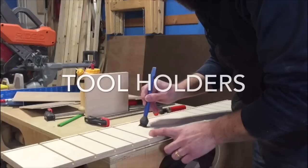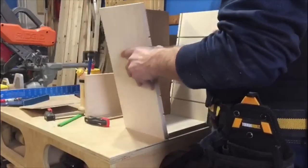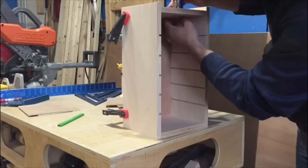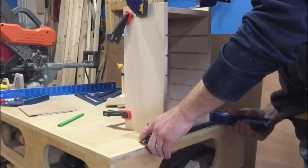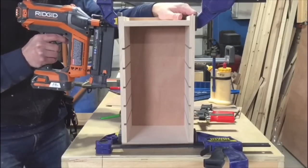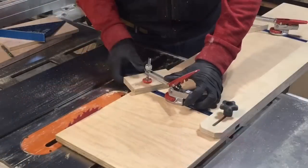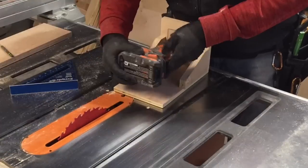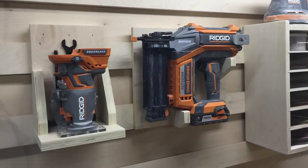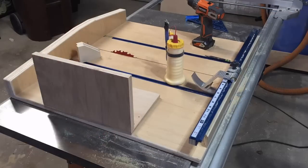For the tool holders, I decided not to go into too much detail verbally because everybody's tools are different. If you want information on a specific tool holder you see, let me know in the comments or shoot me a message and I'll respond. For the most part I just came up with what would work for my shop and my tools, using scraps of plywood and leftover materials to make several holders for my tools, sandpaper, and everything. I'm really happy with how they turned out.